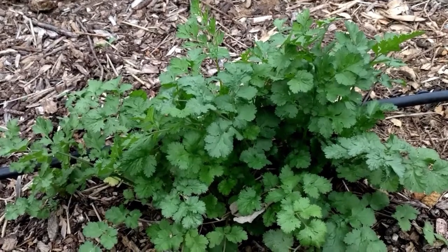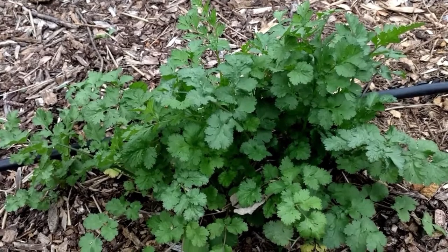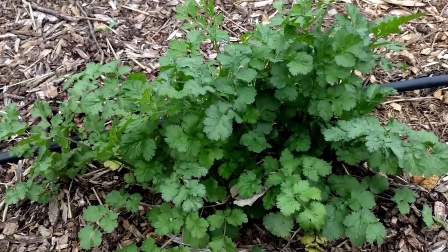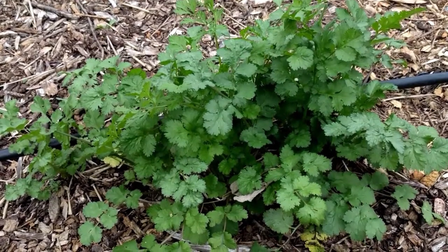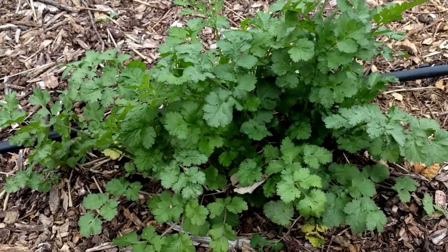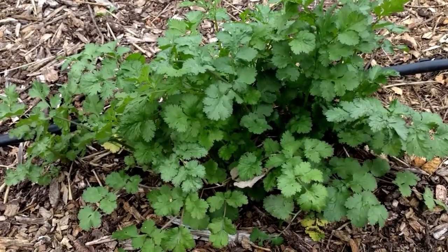What you're looking at is some cilantro in early spring that I overwintered. Because I have more cilantro than I can use right now, I'm going to freeze some for later. There are several ways to freeze cilantro, but in today's video I'm going to show you how to freeze cilantro with olive oil.